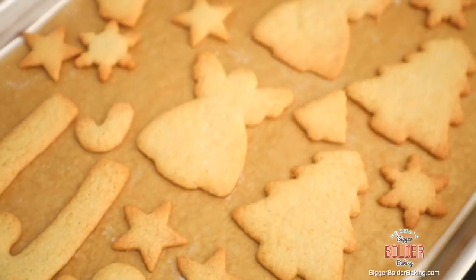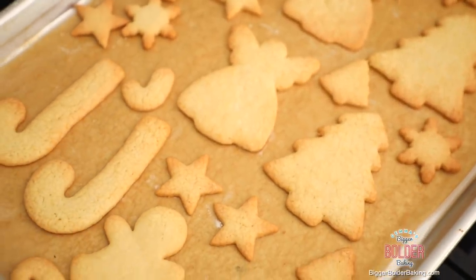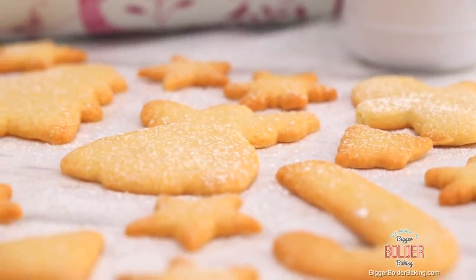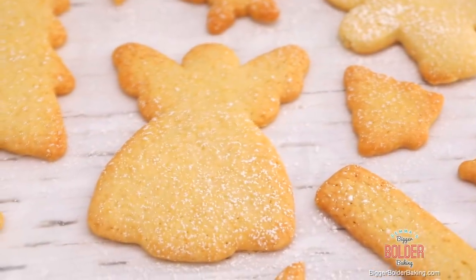Absolutely gorgeous. Just look at how festive these are — they make fantastic gifts around the holiday season. You can decorate them, box them up, and give them to the ones that you love. Not only do they look great, but they taste amazing too. They're a little bit sweet, they're buttery, got some vanilla in there. Give me a mug of hot chocolate and I'm good to go.